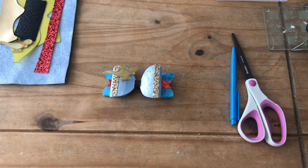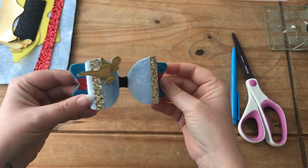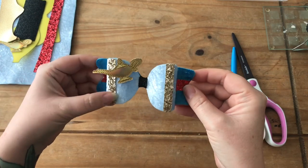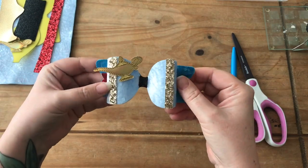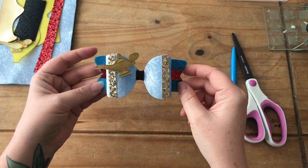Hi everyone, welcome back to Ellipop's Bespoke YouTube channel. Today I'm going to make you a really quick tutorial on this genie inspired bow from Aladdin. It might be popular soon as the new film is being released in the UK.